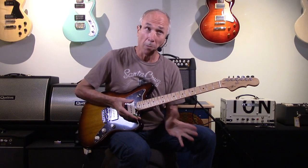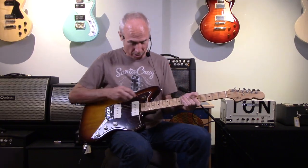This one is called the Doheny model in old-fashioned vintage tobacco sunburst. It's really cool, and I love the neck on this — maple neck.